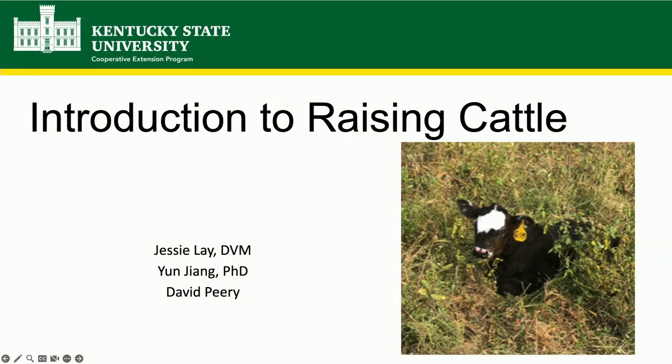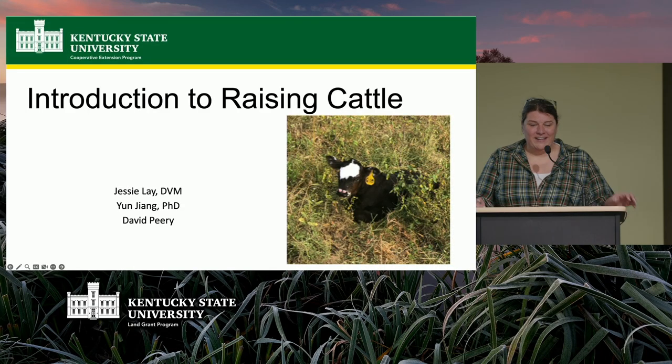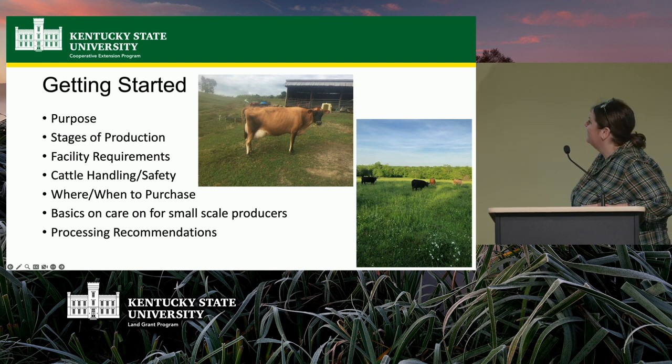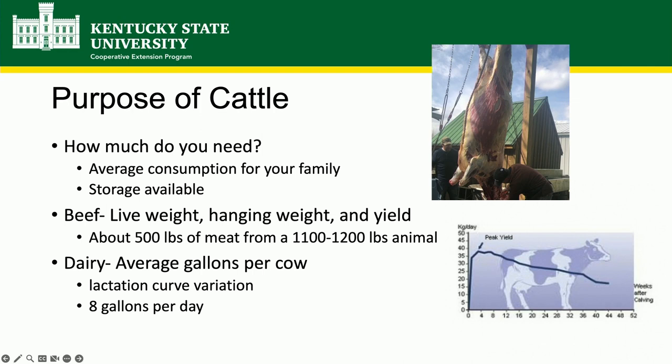There are going to be three of us covering this section. I'm going to focus mostly on getting started with beef cattle, and we have a nutritionist here that can answer more specific questions on nutrition. David Peary, who you've been hearing from today, grew up on a dairy farm and he's going to tell us about milking cows. So getting started — I'll go through just the basics, giving you a taste of all these things. There will be more advanced classes for those of you that have been doing it for a while.